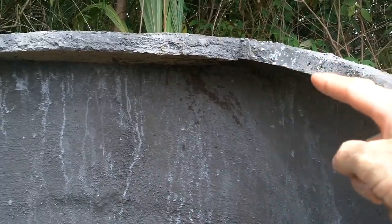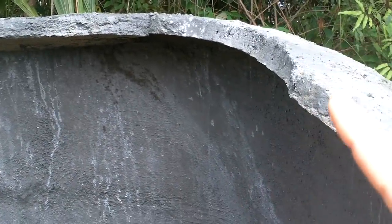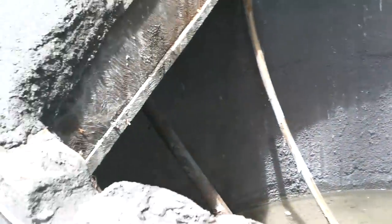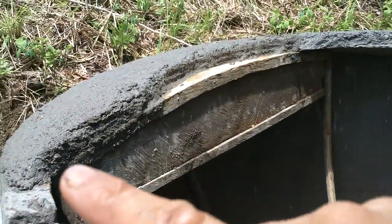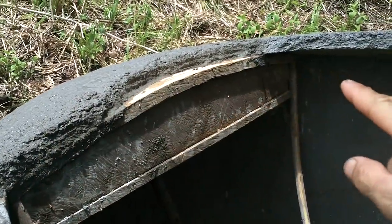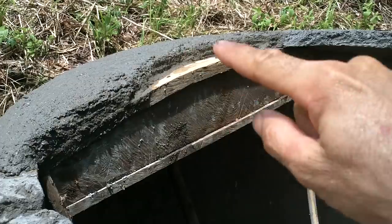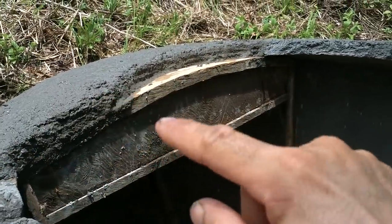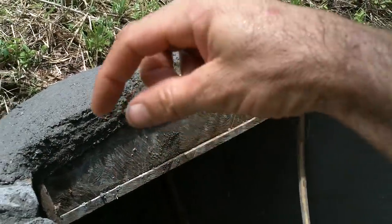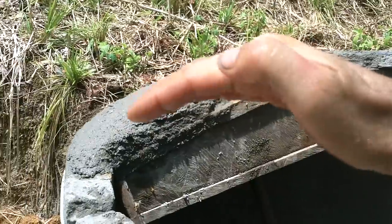Why can I make something that overhangs so much when it's just concrete with no reinforcement — overhanging like 20 centimeters? The secret — not a big secret for anyone who understands math — is that when I put this mold in here, I've got one line going across, so there's no part just hanging straight over. This end goes in a little bit, so maybe this tiny edge is at risk, but only a little.